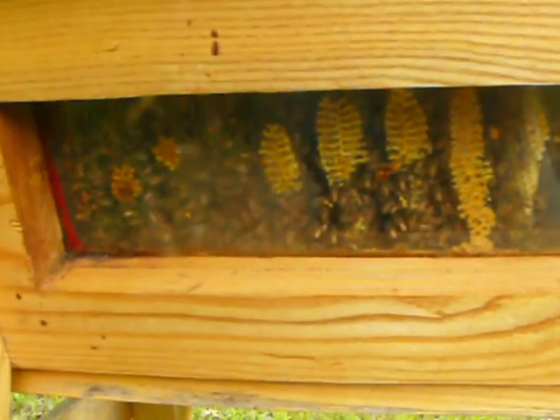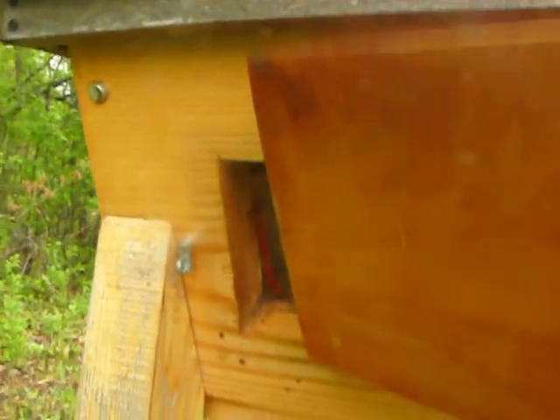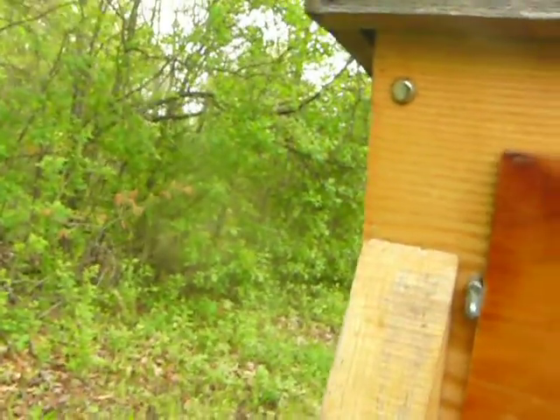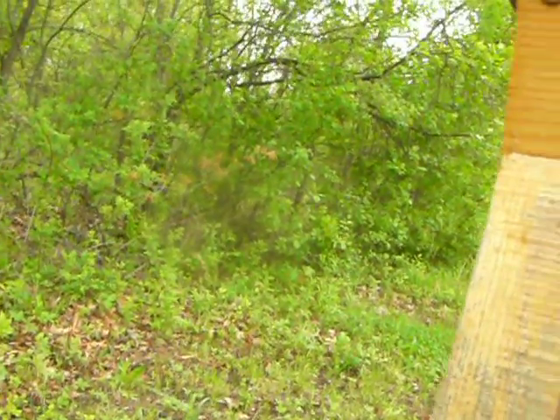Bees are safe, healthy, and this is their second winter that they've gone through. Top bar hives work. However, my window latches don't.